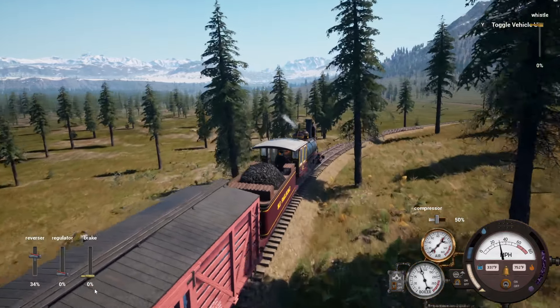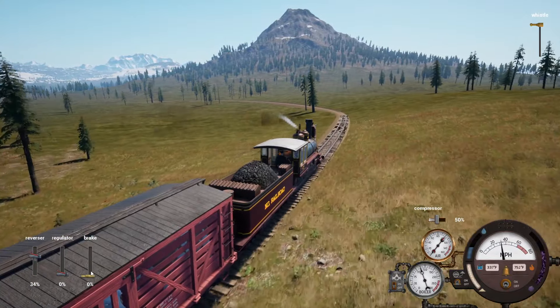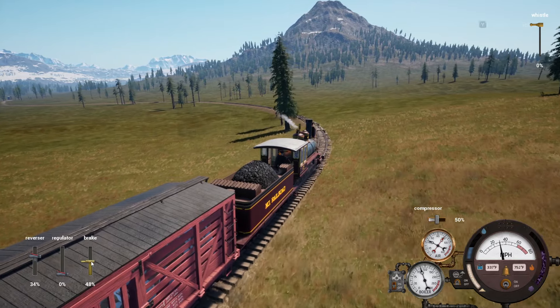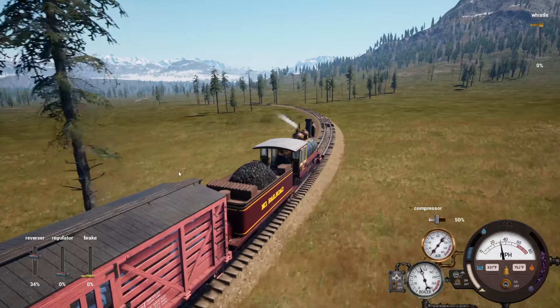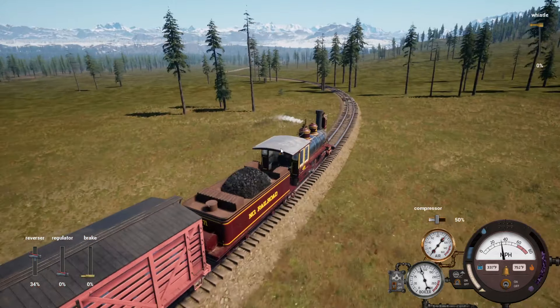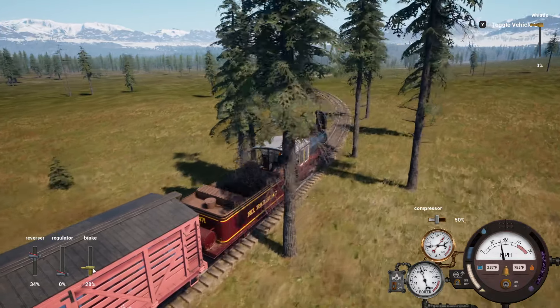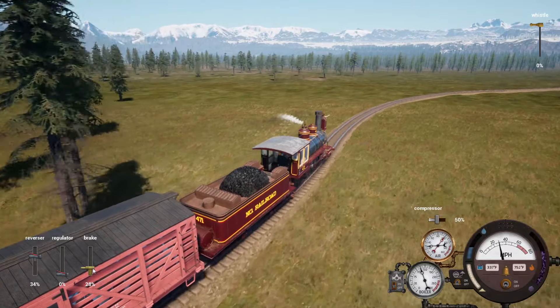Barreling down the hill here. Probably the tightest part of the turn coming up. Slipping around nice and neat. Definitely saving some fuel — don't really need fuel in it for this part of the run.